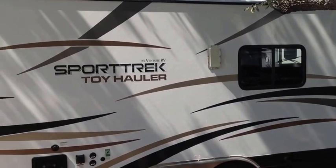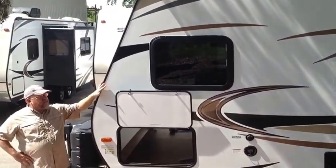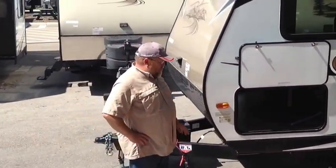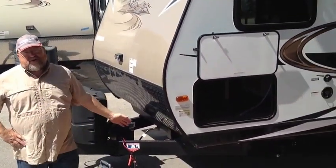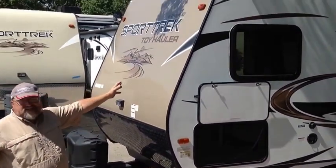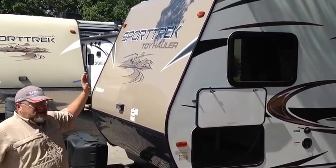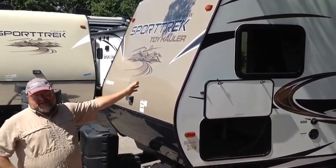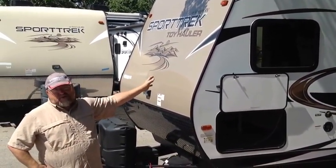All in all, this camper is a very well-designed camper. Aluminum structure, super durable, super sturdy. That epoxy-coated, powder-coated frame is one of the best in the industry. It makes that box nice and sturdy and durable. This trailer's going to last a long time and you'll love it. Great amenities, and I want you to come see us at Outdoor Living to see this and all the other Sport Treks we have to offer.